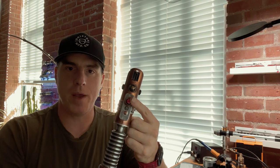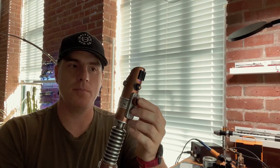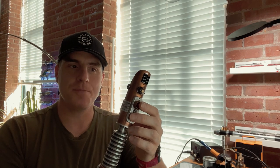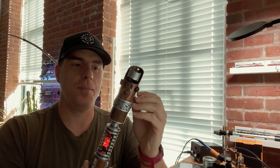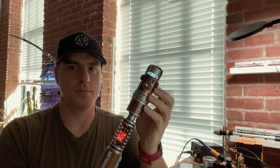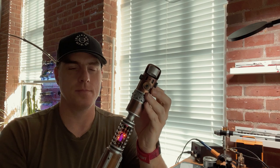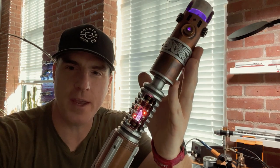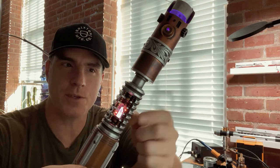Let's talk about how to use the saber. This top red button is your main button, and the copper button is your aux. We've got a couple of different fonts on the Emperor's Hand config, with some different configs for each font, and that crystal chamber effect as well.